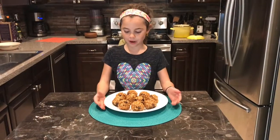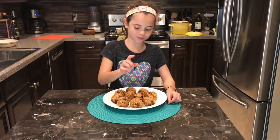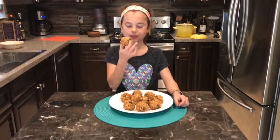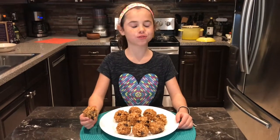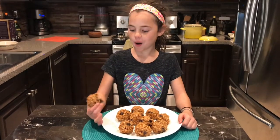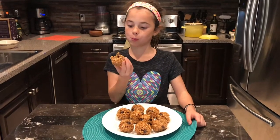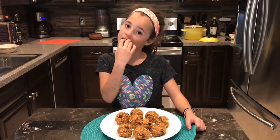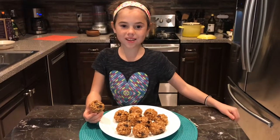They sat in the fridge for one hour and now they're done — let's try one. So good! You should definitely make these because they'll be a perfect snack in case you're in a rush for work or school. Thank you for watching — subscribe, comment, and like. Bye!